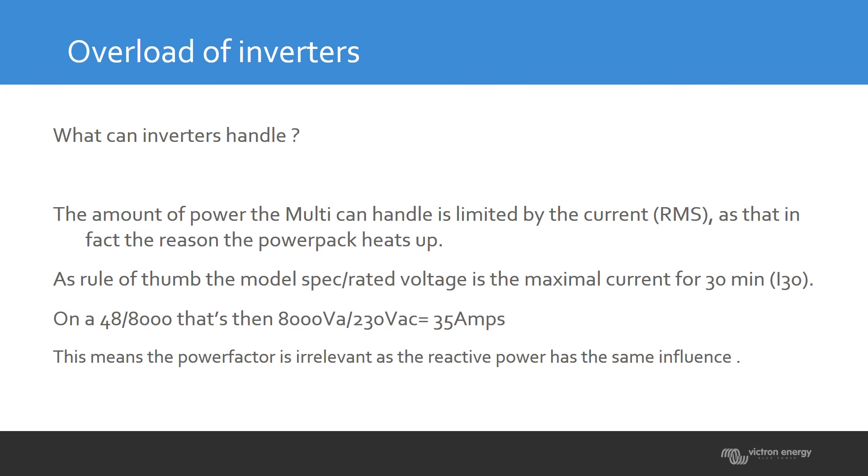The measurement is in RMS. That means the power factor is irrelevant, because all current is counted and measured. Whether you have reactive power or resistive power, it's the same measurement — the true RMS current is used to determine how much the inverter can handle.